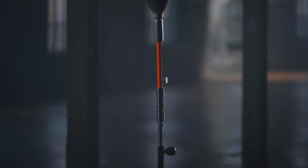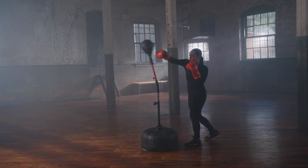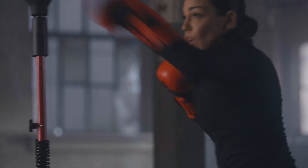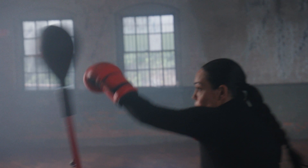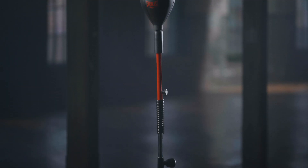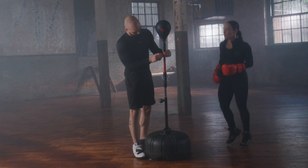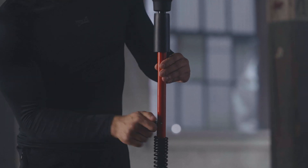The Everlast PowerLock Cobra Reflex Bag is the ultimate training tool for honing your punching accuracy, precision, and speed. This advanced reflex punching bag features a fully adjustable construction. The 9-inch high-tension steel spring delivers lightning-fast action, allowing you to train at two levels.